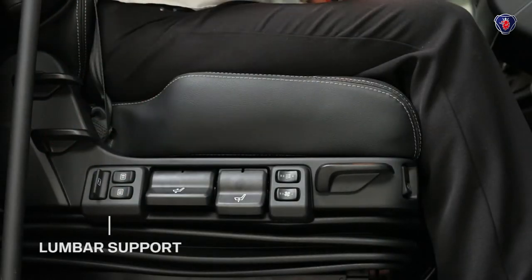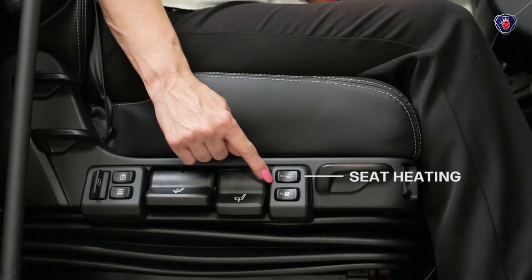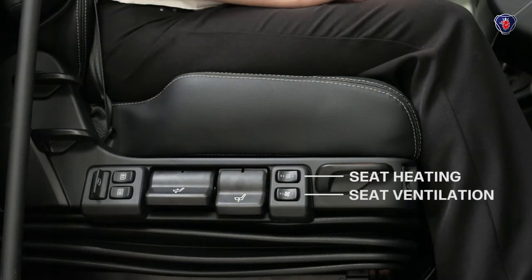These switches for lumbar support also help give you the most comfortable seating position for your working day. This vehicle also has two seat heater settings for cold winter days, and two seat ventilation settings to help keep you cool in hot weather.